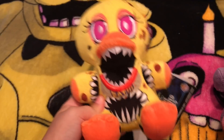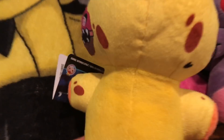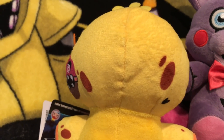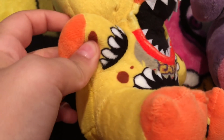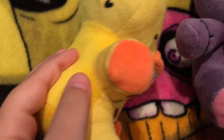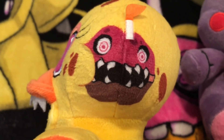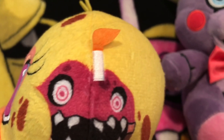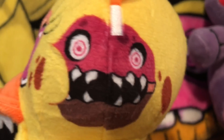First up, let's start reviewing Twisted Chica. I think she's really cool. The only thing that bugs me is the back of her — like if you look at the back, her head looks wonky and the color is actually different. Another mistake was they couldn't add the other cupcake, but it's still a mistake because it's a part of Twisted Chica. Maybe if they put it right here or something. But they did put the first cupcake, which is right there.